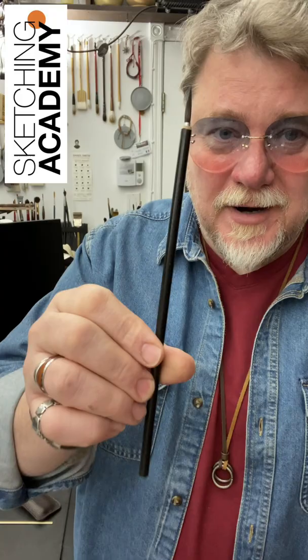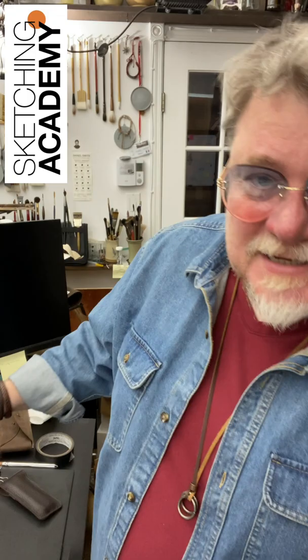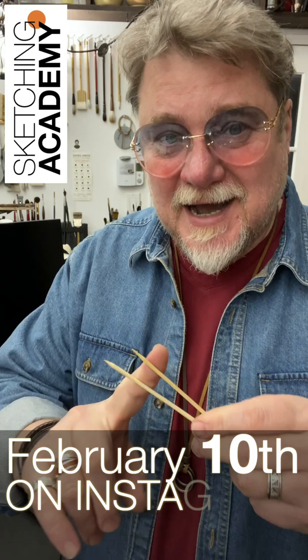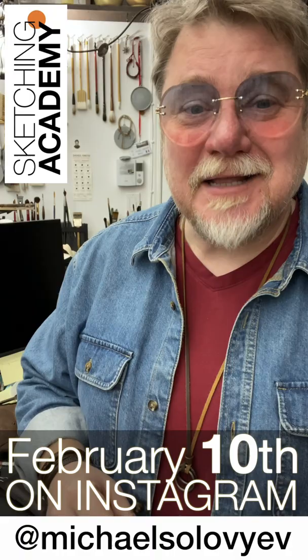But my favorite tool is just a simple bamboo stick like this, and I want to show you a very specific technique on how to make a sketch using that. At the end of the week, we're recording a special small video where I'll show you how to sketch using just sticks — for barbecue or for cocktails — and trust me, it's really, really nice.